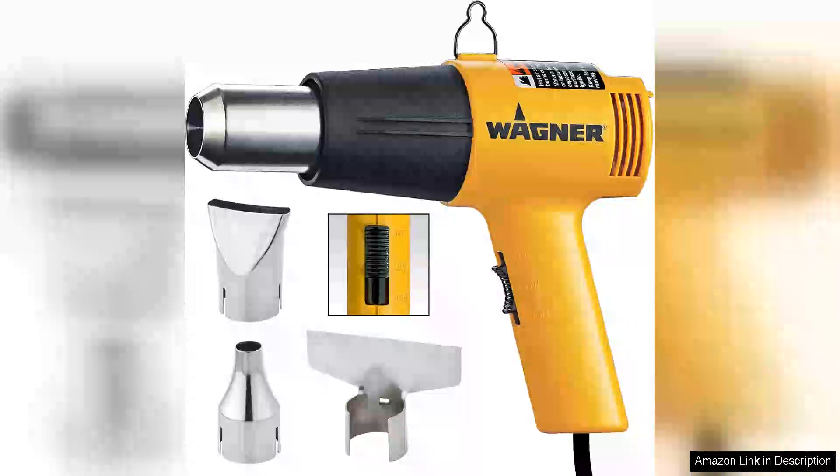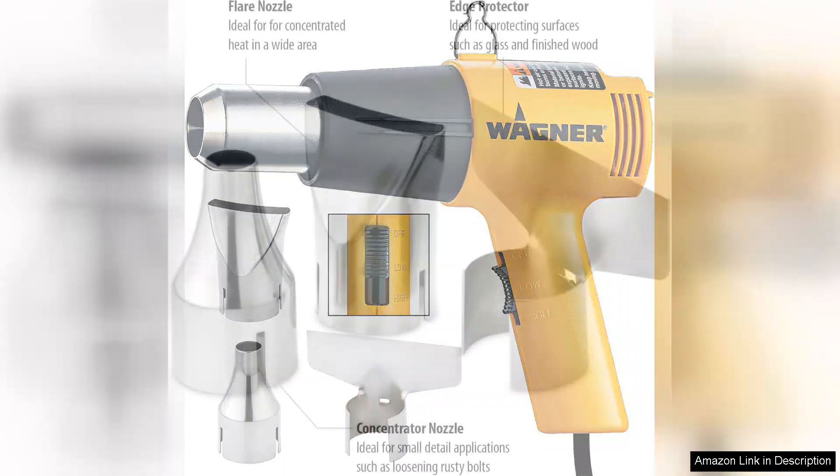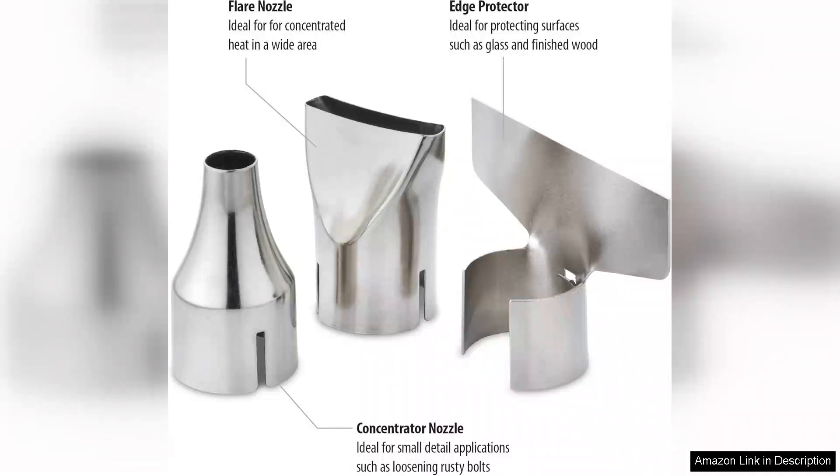The Wagner Spraytech H-Tone 1000 heat gun kit is an outstanding tool for both DIY enthusiasts and professionals. This heat gun combines versatility with user-friendly features, making it a must-have addition to any tool kit.